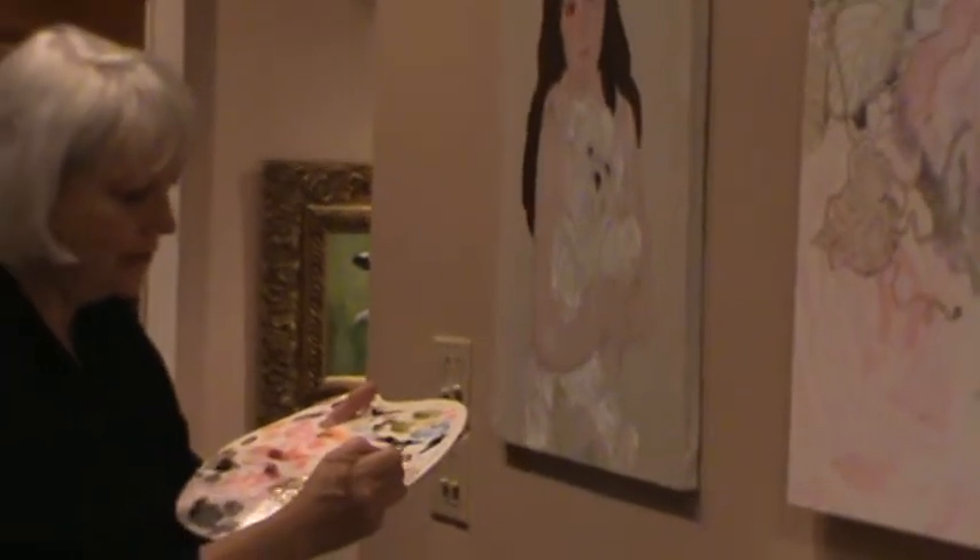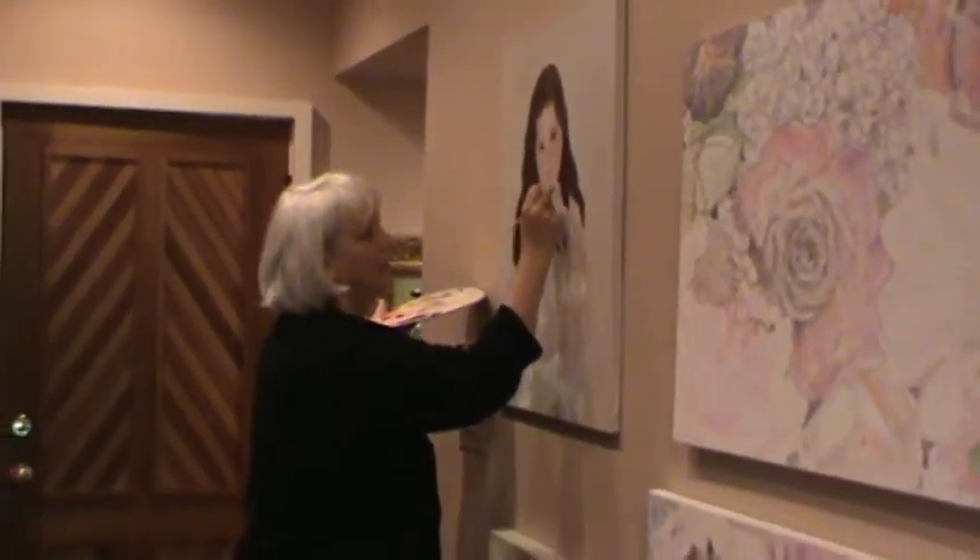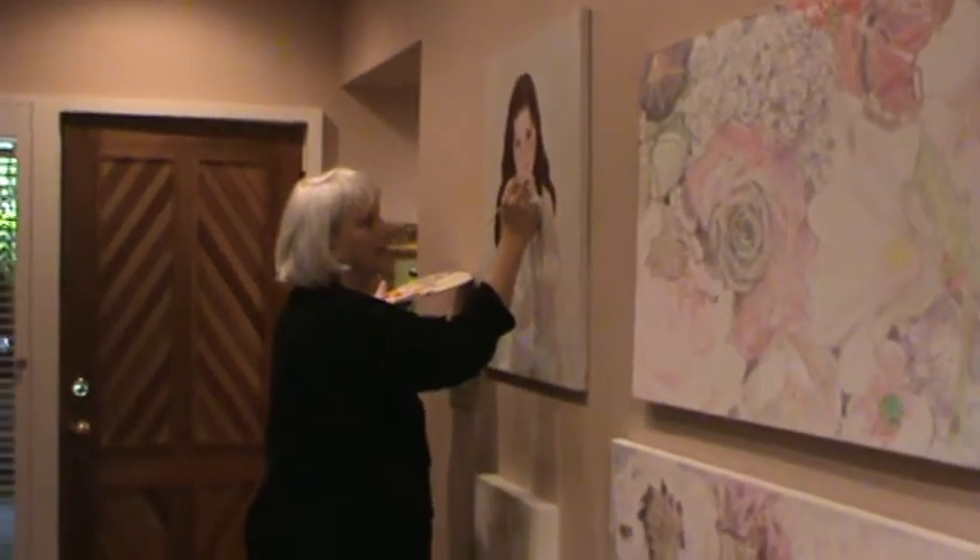By the time I'm done painting the pearls that she's wearing, it'll take me probably ten times of going back into the jewelry in order to get it so that it really looks like what it is.